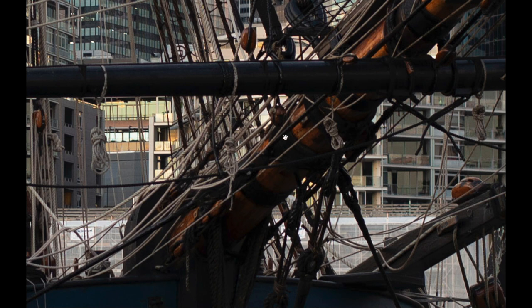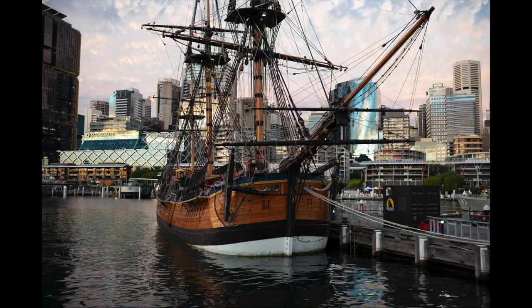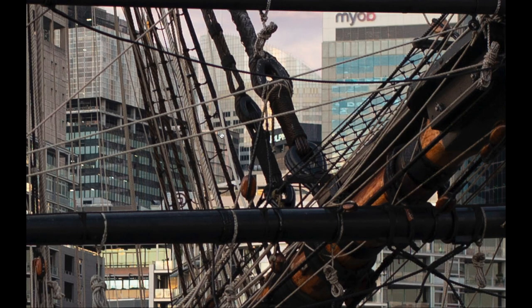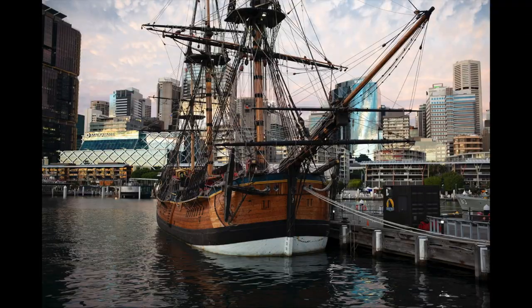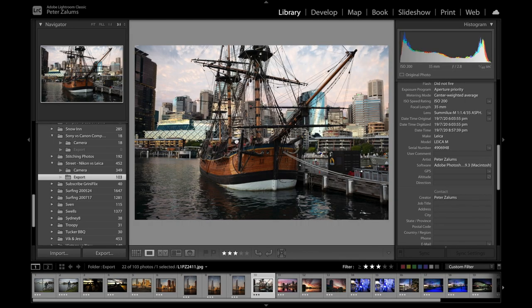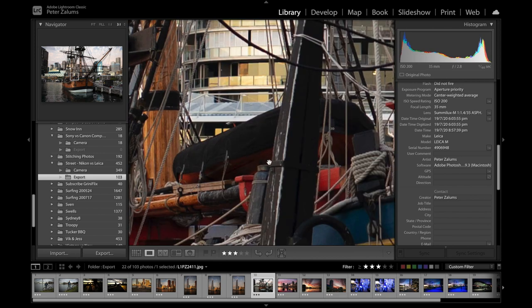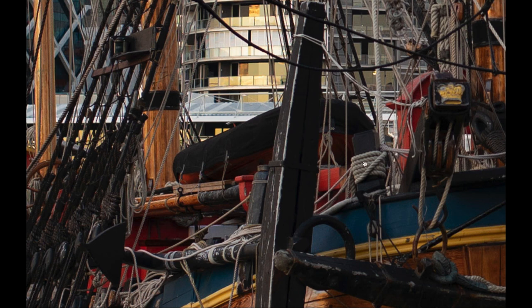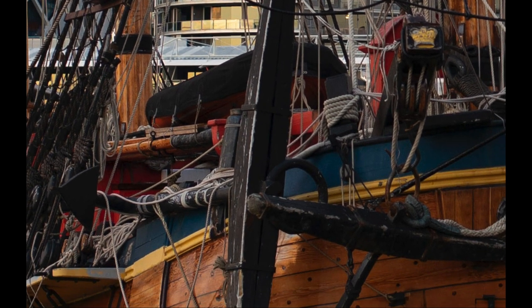There's lots of detail in the photograph — you can actually see the rope. Let's have a quick look at how much we're zoomed in: three to one here. There are heaps of detail at that magnification.